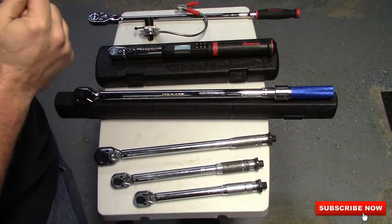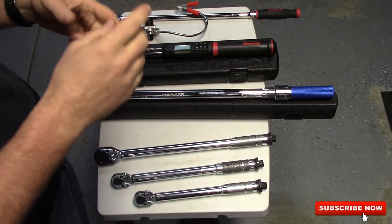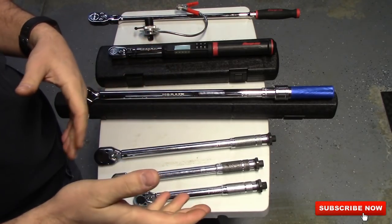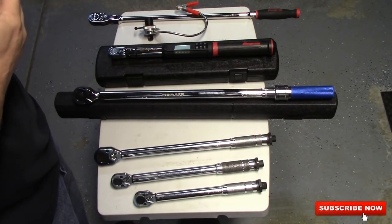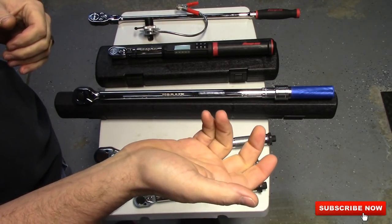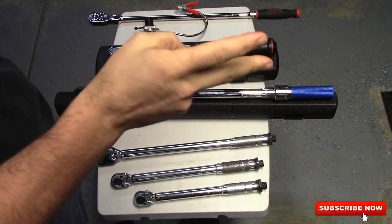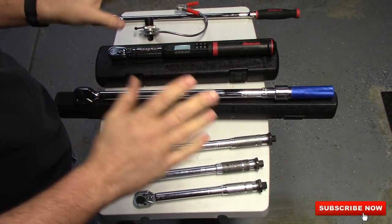At the shop where I work, I do most of the timing belt jobs. Most timing belt jobs — your tensioner, your idler pulleys, everything like that — is usually inch pounds. You can convert to foot pounds, but I just like using inch pounds. Like GM 5.3 water pumps — those are in inch pounds. Those four bolts on the two corners, they give it to you in inch pounds, and I use my inch pounds all the time.